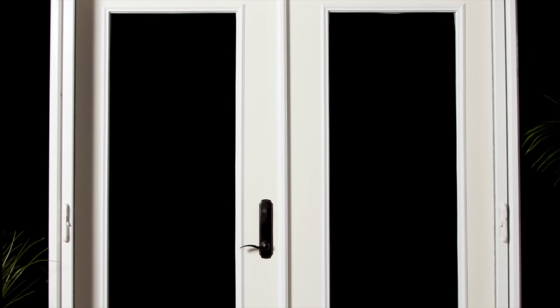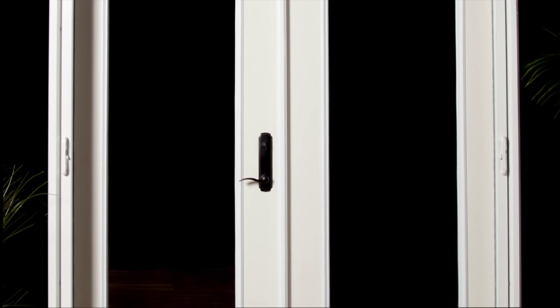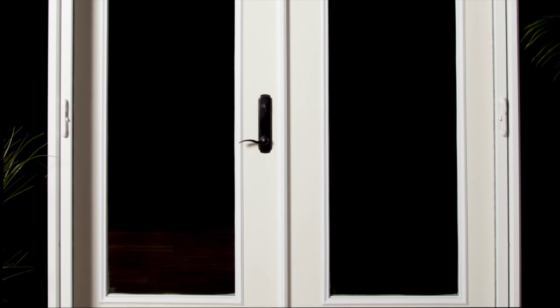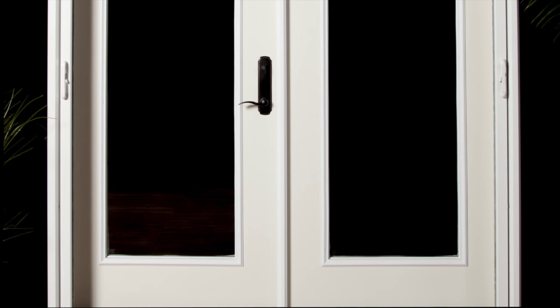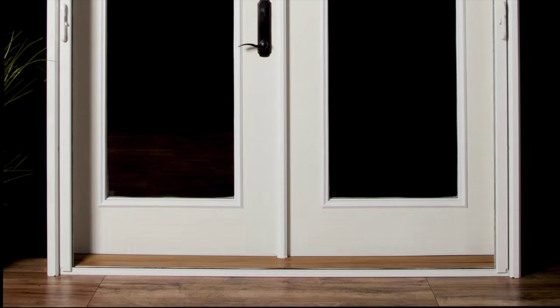Thank you for purchasing your Simply Elegant Retractable Screen. This video will cover the full-size and retro outswing French door installation, item numbers 221-01 and 221-02. For this video, we will be demonstrating a full-size installation.